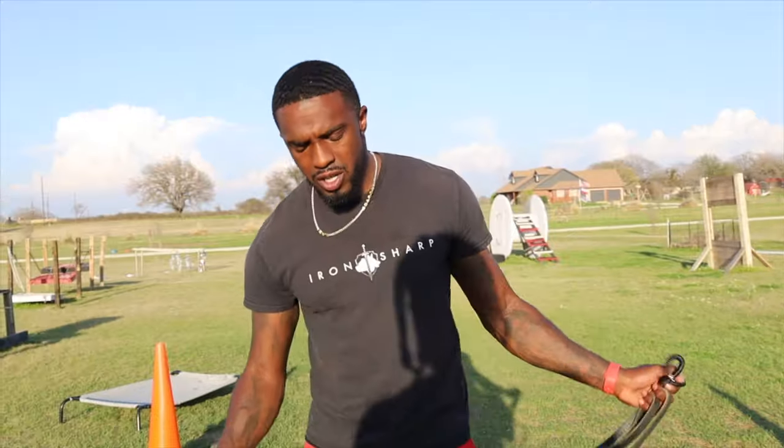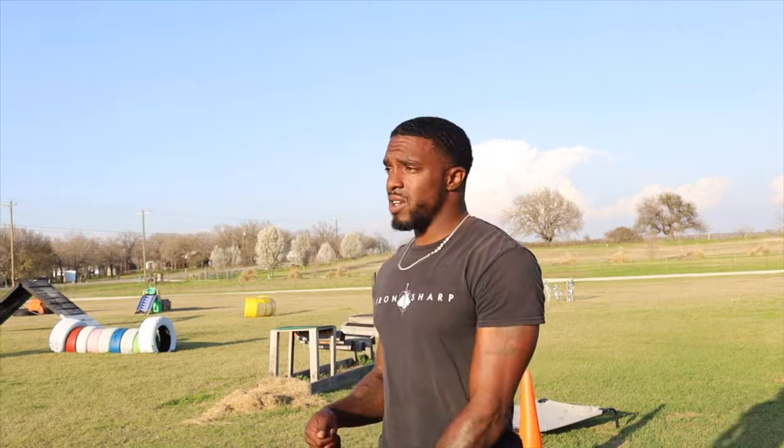A couple of things you want to think about when you are teaching your dog the stay command: they have to know when it begins and when it ends. I like to use a word that you're not going to use in regular conversation. I used to use 'okay,' but we'd be at a restaurant and I'd say 'okay' and my dog would get up and move. So we changed it to 'free.'